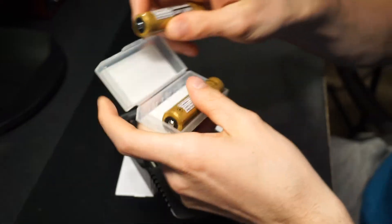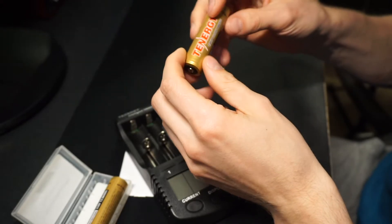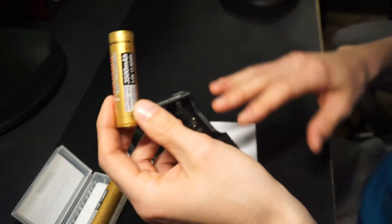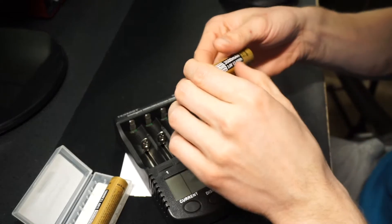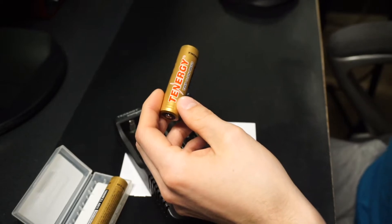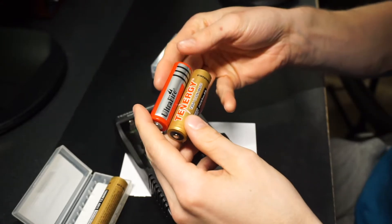The batteries are running right around $20 for the pack. Out of the few people that rated them, they said they were pretty good, so we'll see. I've checked out some different Tennergy chargers before and they weren't really that great, but this is a much more advanced device, so hopefully it'll work really well.